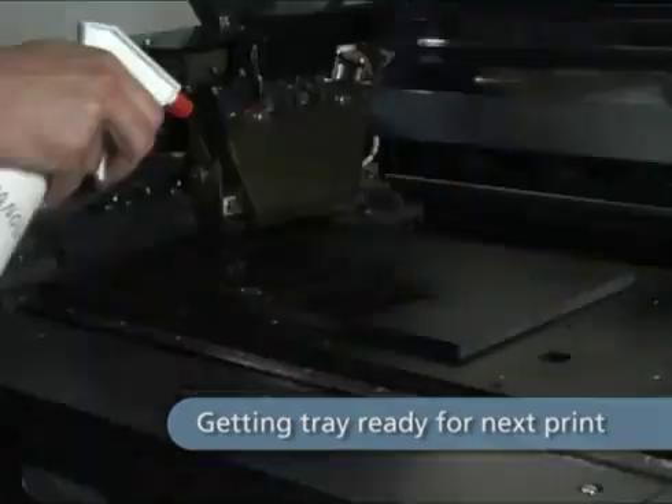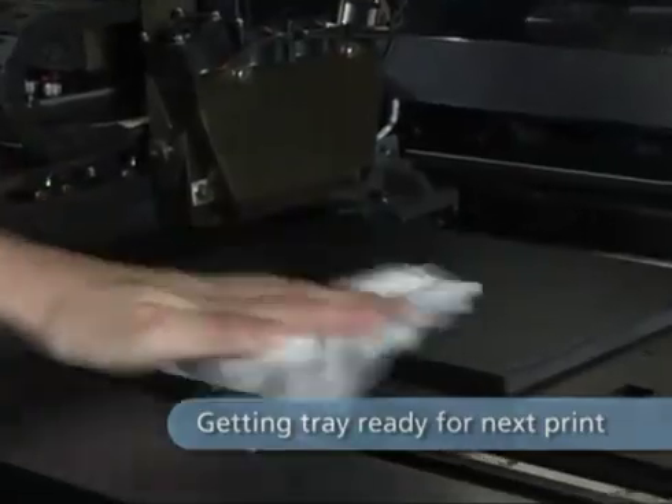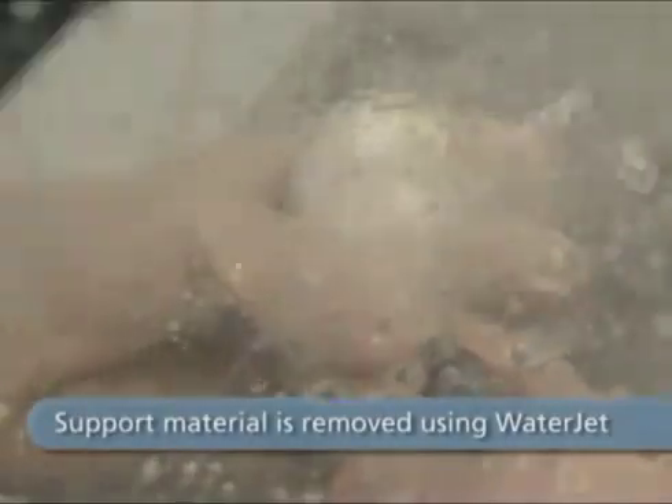A quick spray and a wipe with a soft cloth, and the build tray is ready for the next models to be printed. The support material is efficiently removed using a water jet, leaving your model perfectly clean and ready for action.